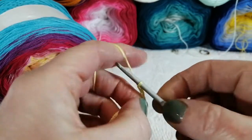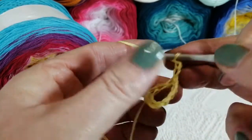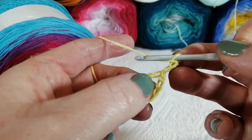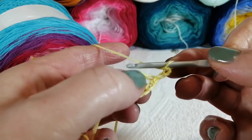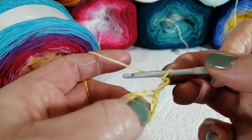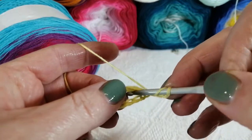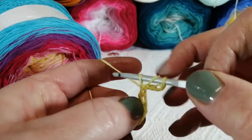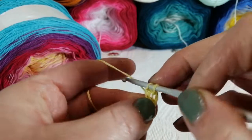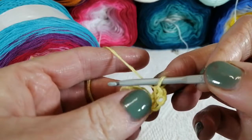From there we're going to chain three, and our chain three counts as our first treble crochet stitch — chains at the beginning are counted as a stitch. After that, we're going to work 19 trebles into the middle of this circle. Be careful not to go into the chains — go into the center of the circle. Your treble crochet stitch is: yarn around your hook, into the center of your circle, yarn around and pull through, yarn around and pull through two, yarn around and pull through two.